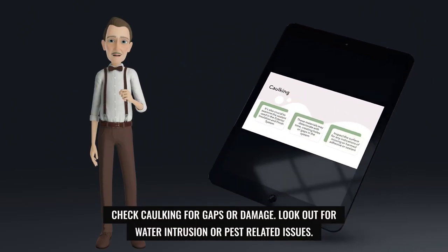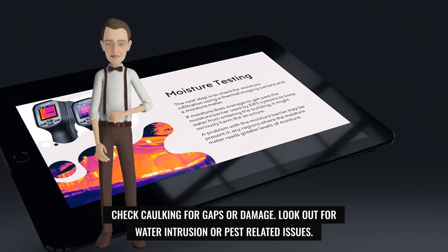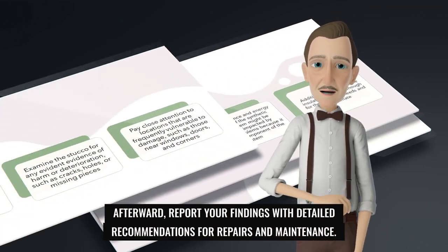Check caulking for gaps or damage, and look out for water intrusion or pest-related issues. Afterward, report your findings with detailed recommendations for repairs and maintenance.